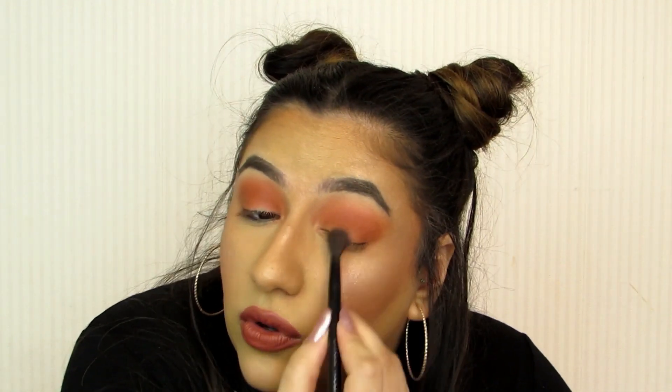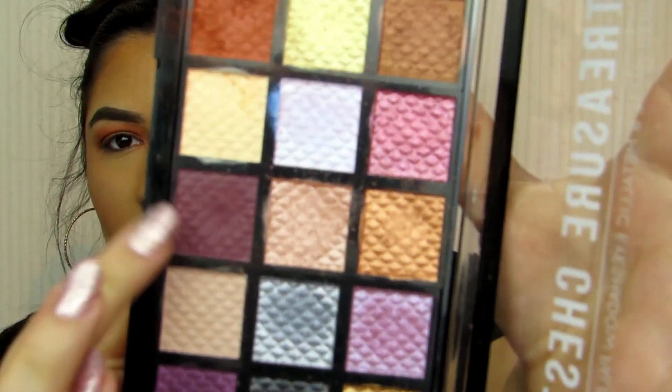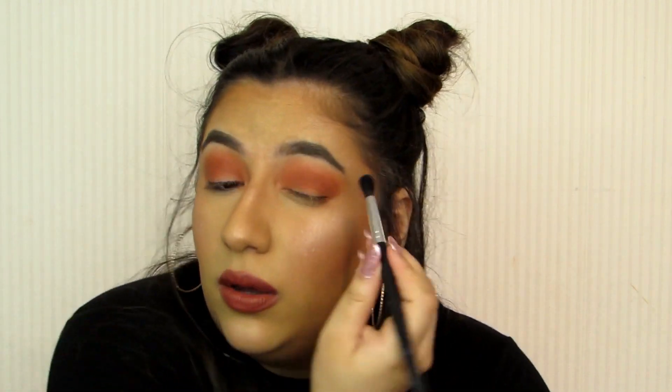Now that we've got this really pretty brown on the eyelid, I do want to deepen it up — but like I said, we don't have a dark brown. We could use the sparkly black or go in with the purple, but I'm going to try and use this sparkly black. Like I say, it would be nice if there was a deeper matte brown, but there's not. So I'm just going to take a touch of this black.